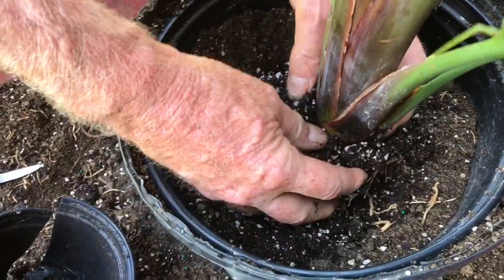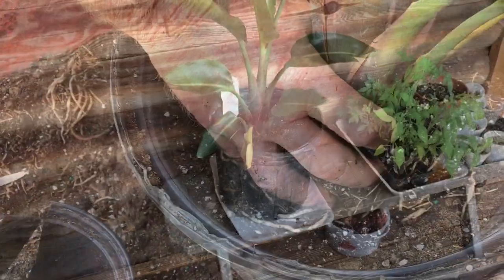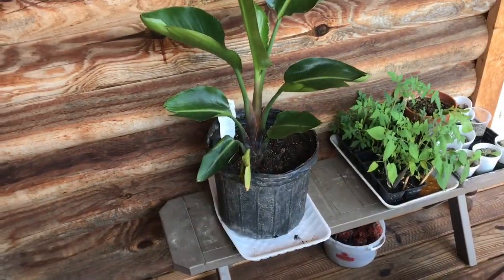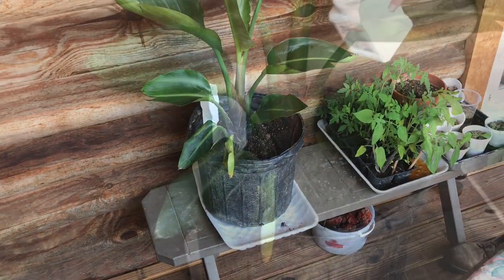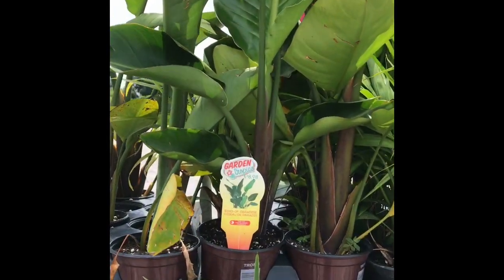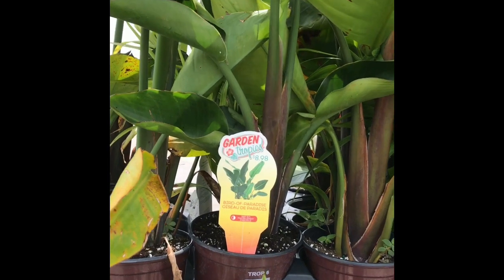We'll put the new soil around the pot, and there is its new home — or at least for the summer. This will definitely be going inside for the winter. Well, I hope you enjoyed this video!